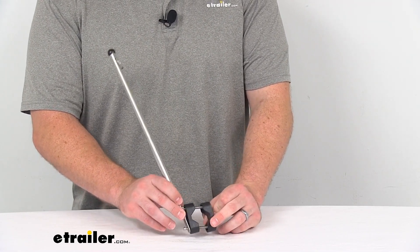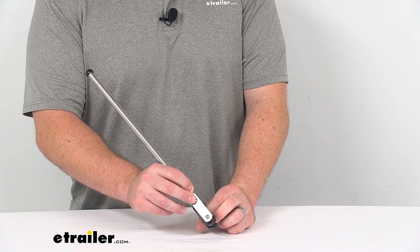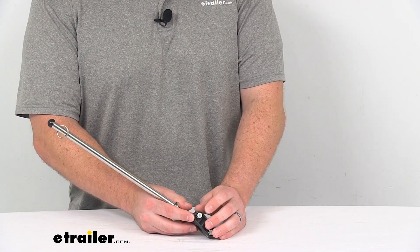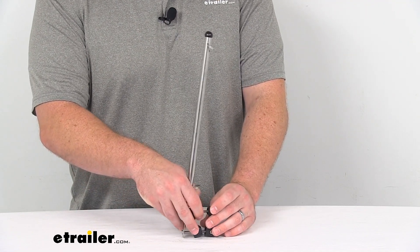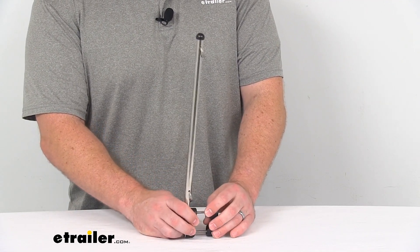All you're going to need is a Phillips head screwdriver and a three-eighths inch socket, wrench, or pair of pliers to hold that nut in place as you tighten it down, and it will give you a nice sturdy attachment.